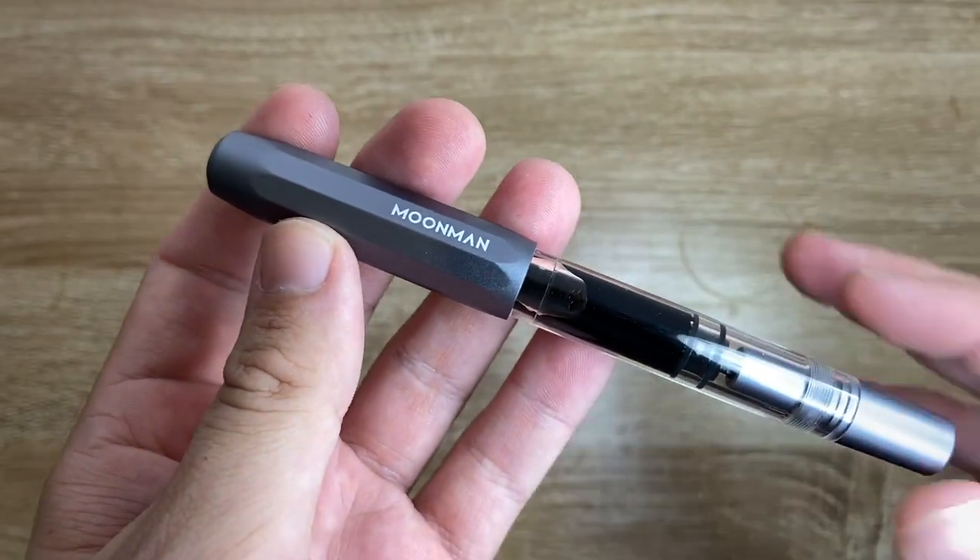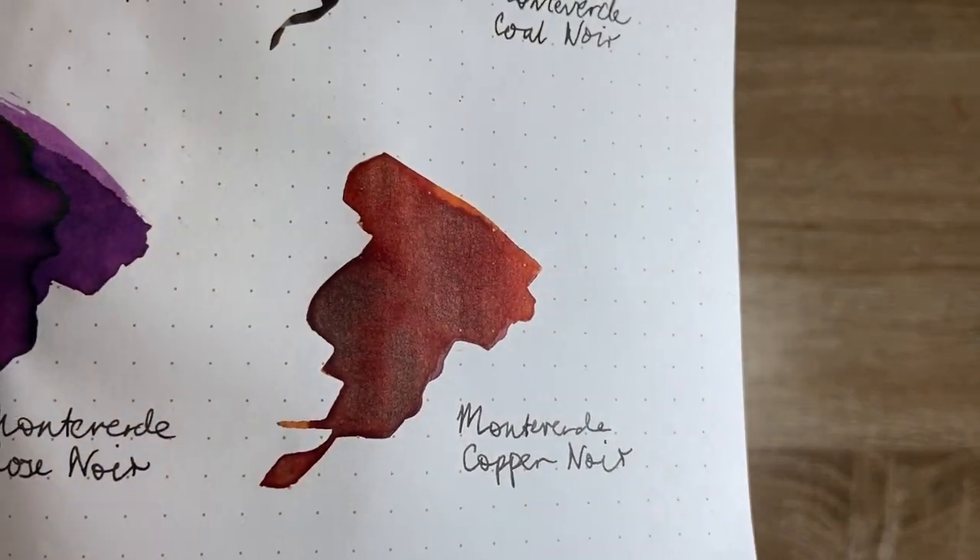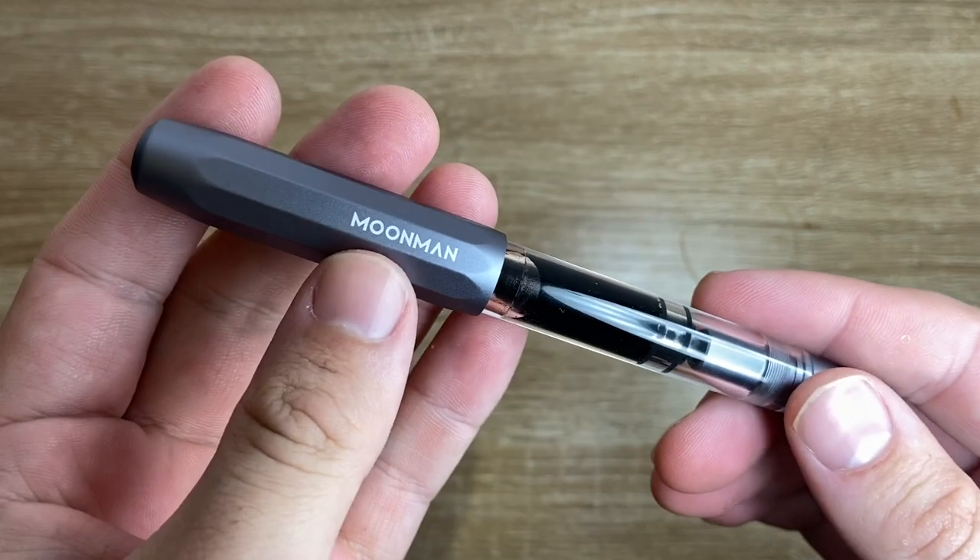I've already inked it up and I've got it inked with Copper Noir from Monteverde, which I'll just quickly show you here just out of interest sake. That is Monteverde Copper Noir. I'm going to do a quick writing sample with this pen in just a second, but I thought I'd just walk you through a couple of elements of it.